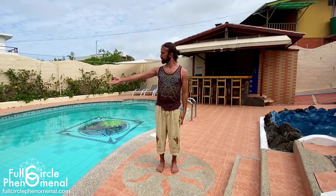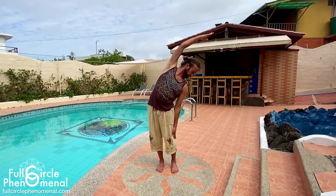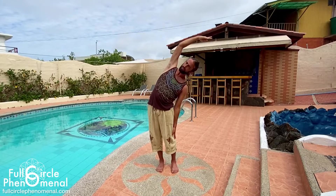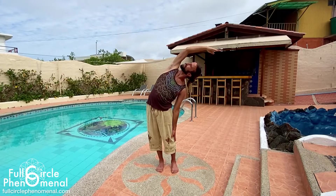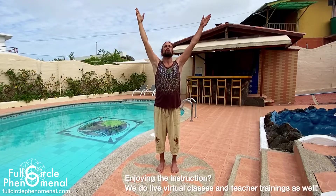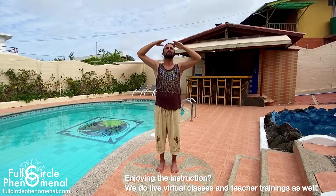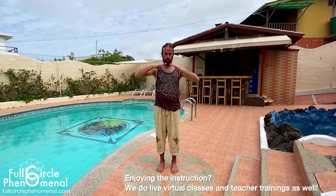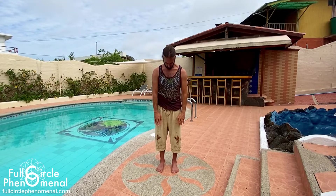One more time — inhaling the left arm all the way up. Exhale, sliding the right hand down the right leg, arching over. Inhale, opening up the chest and shoulder. Keeping that spine straight with the whole of the hips, legs, and feet. Then let's inhale, rise back up, holding the energy above the head. Exhale, move the energy down, scanning through the body from head all the way down to foot, consciously and manually releasing and relaxing.